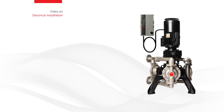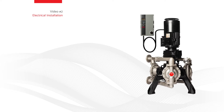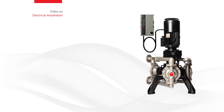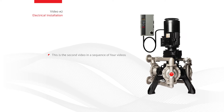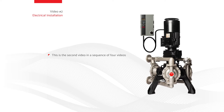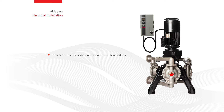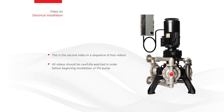Video number two: electrical installation. This video is designed to assist with the electrical installation of the EVO series electric diaphragm pump by Aero. This is the second video in a sequence of four videos. To be sure that the EVO series electric diaphragm pump is installed correctly and safely, all videos should be carefully watched in order before beginning installation of the pump.